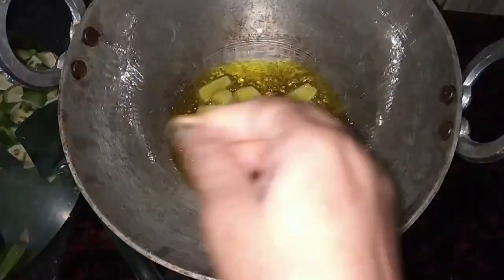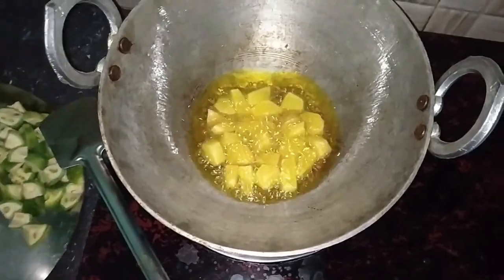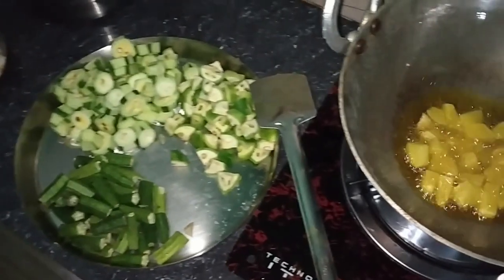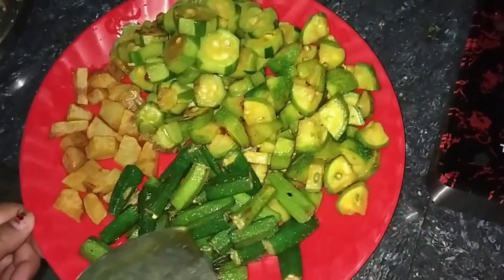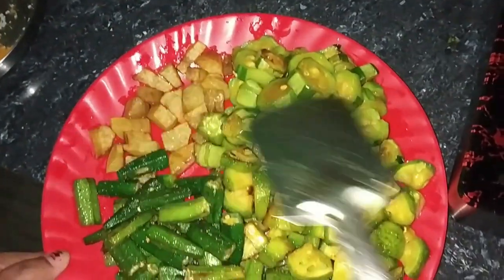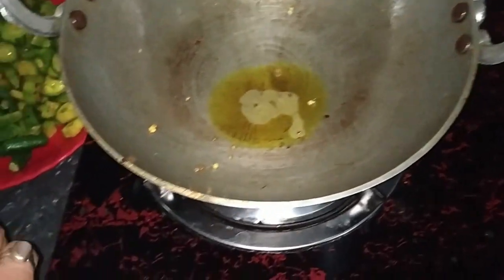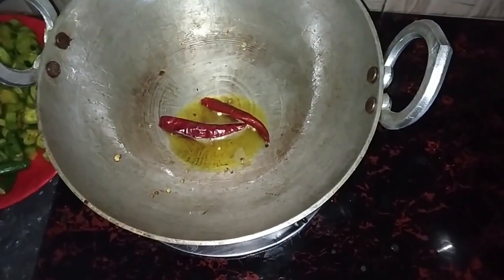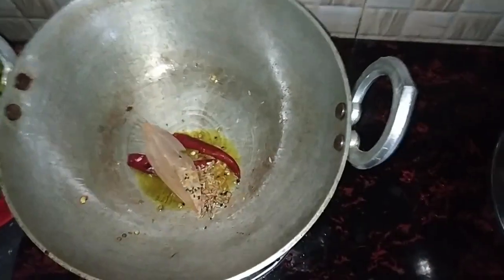I will put the rice out of the rice. I will cook the rice and add the rice. I am going to make a cake roll. This is the cake roll. I cut the green with a little bit of chia.